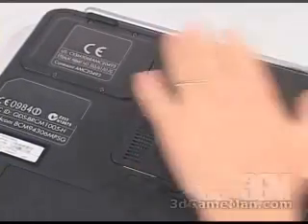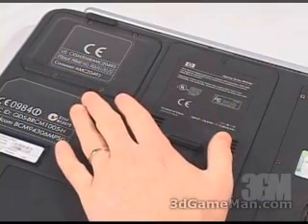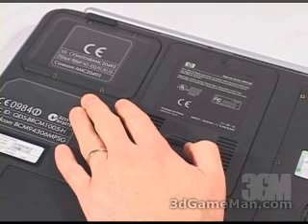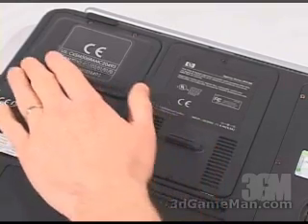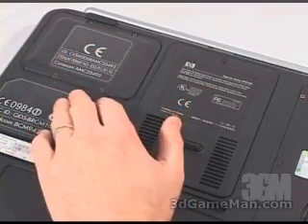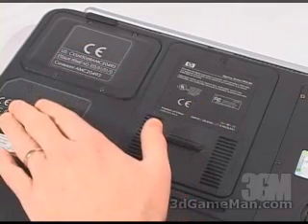Next, remove the panels. Removal of these panels may vary from laptop to laptop and there are normally different ways of removing them. What I mean by that is some panels you might need to push on a corner, or you might need to slide in a certain direction — that should be indicated right on the panel.